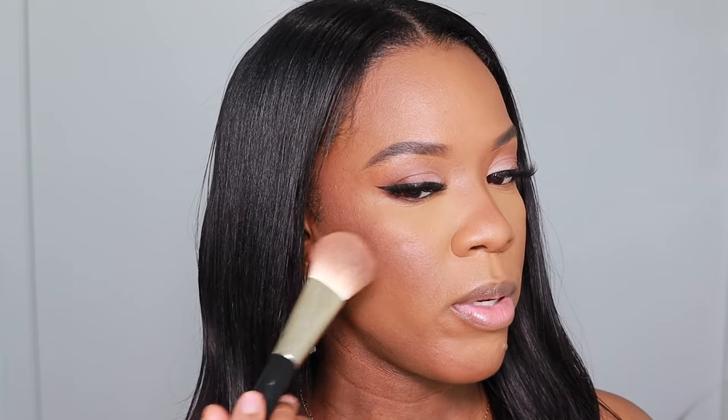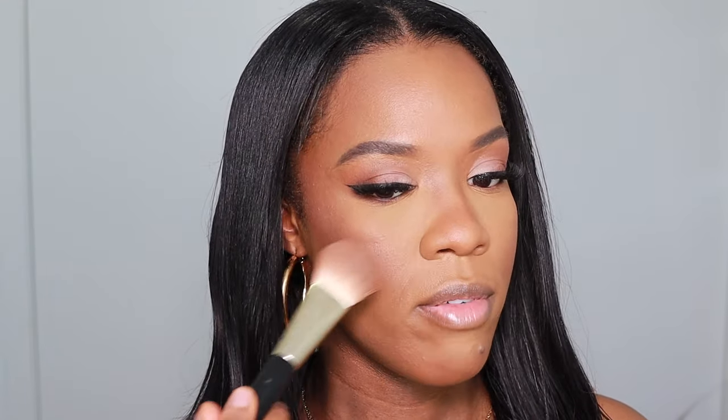I'm using some Huda Beauty Glowish Bronzer just to warm up my face and bring some color back, because the foundation was a little bit more on the yellow side. I'm kind of in between — still golden but with a bit of a red undertone — so this was just a little too golden for me. I'm going in with a little bit of highlighter from MAC called Show Gold, kind of a pinky gold, and finishing off my face with some ELF Dewy Mist.